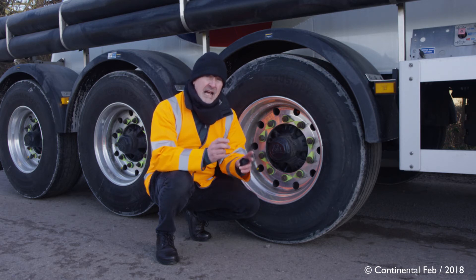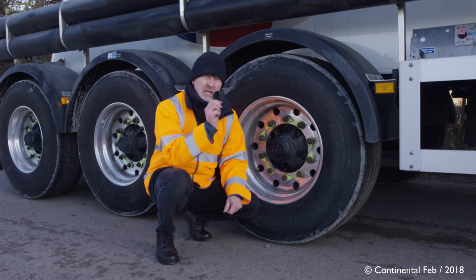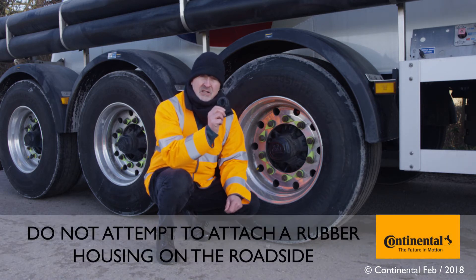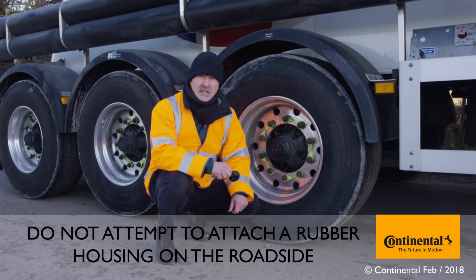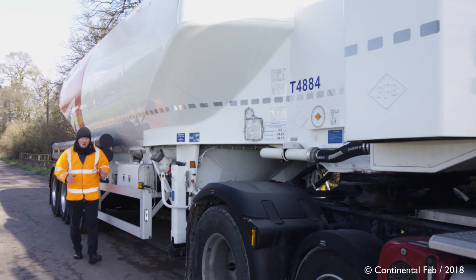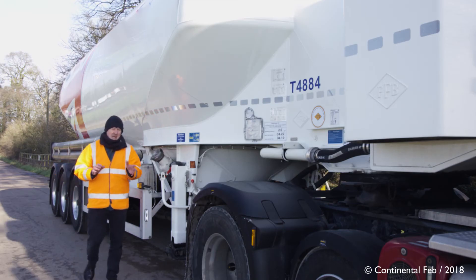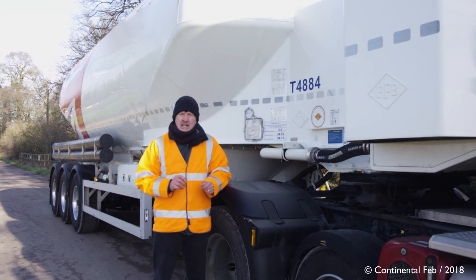If that's the case, you should either retain the sensor or give it back to the driver, whatever is the company policy. Either way, you need to add that information to the job sheet. But above all else, do not — I repeat, do not — attempt to fit a rubber mounting to the tire at the roadside, because there are health and safety implications.